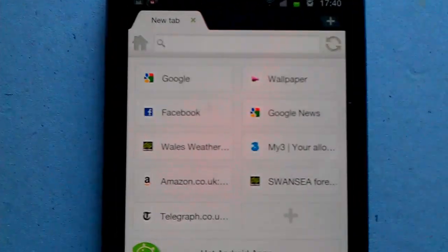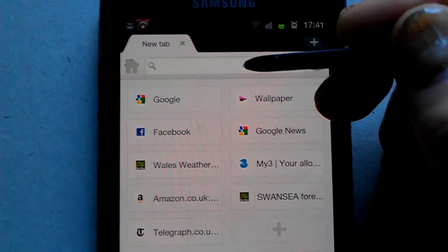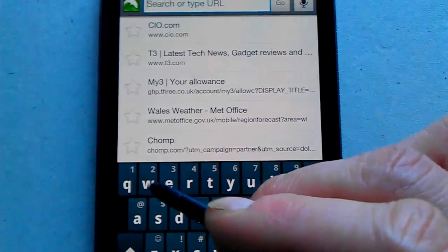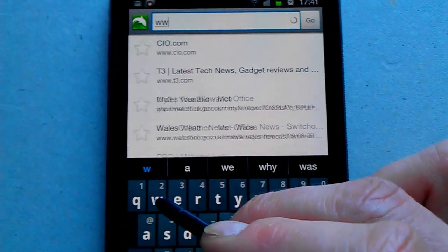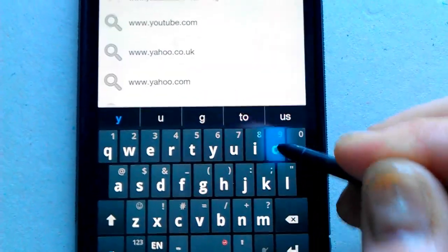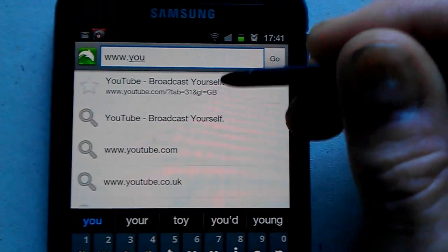We're going to set up a speed dial. If we just tap on the address bar and type in a web address — let's try YouTube, so www YouTube — the suggestion has already come up, so we just tap on that.